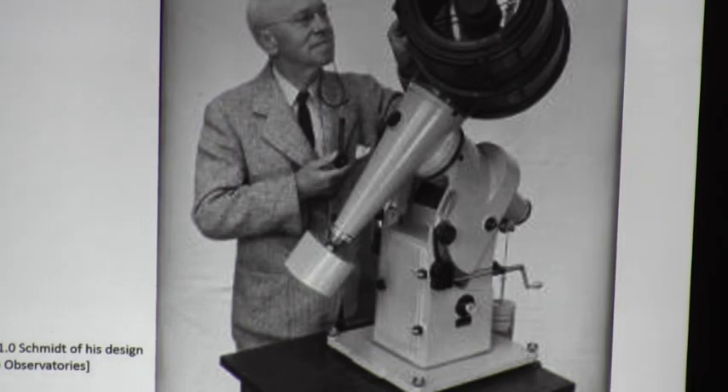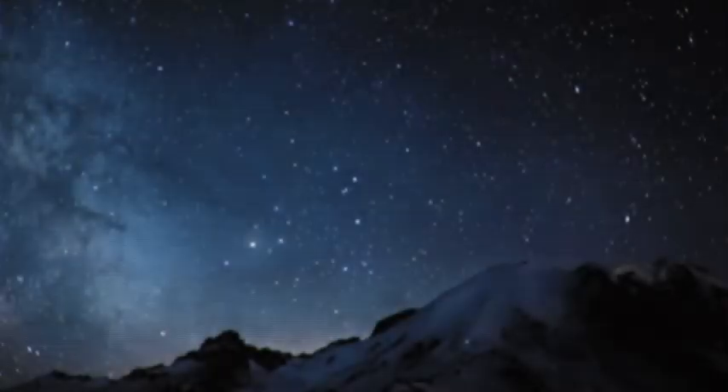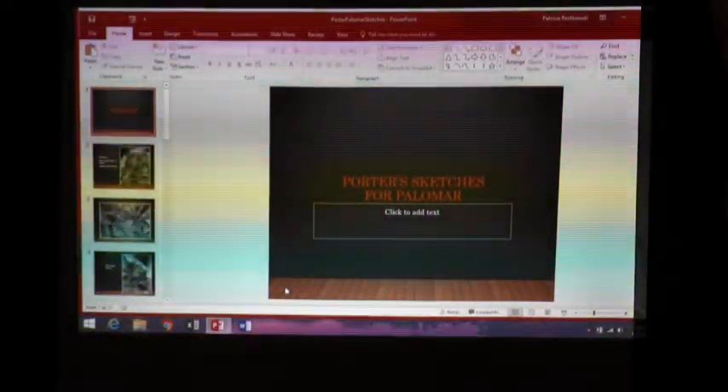He did get to see the 200-inch telescope before he died, but before the original dedication. They thought he was difficult to get along with, but his biography says that was because of his hearing problem — he didn't quite get what was being said and didn't socialize a lot.